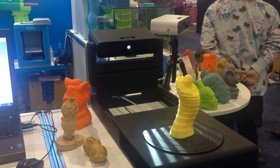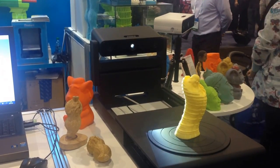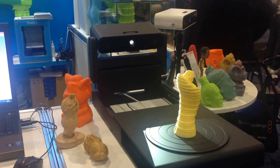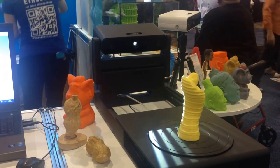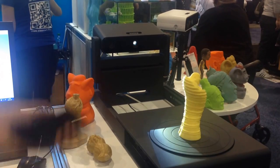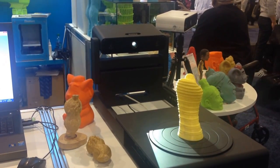It's very easy to use and with high accuracy — it's about 0.1mm. And the price is quite good as well: 900. Yeah, quite good.